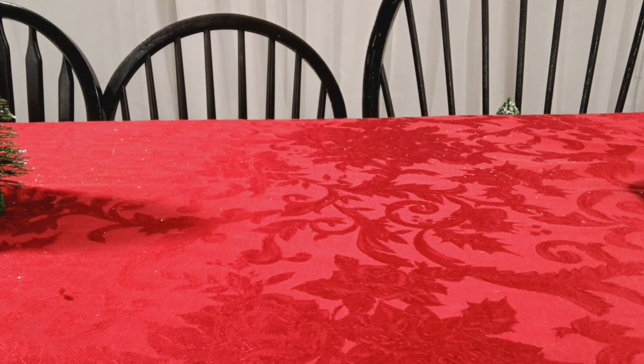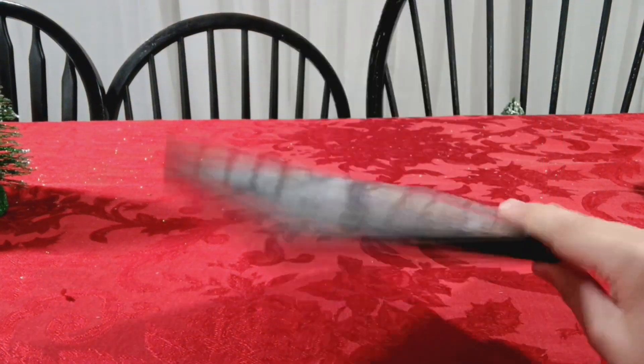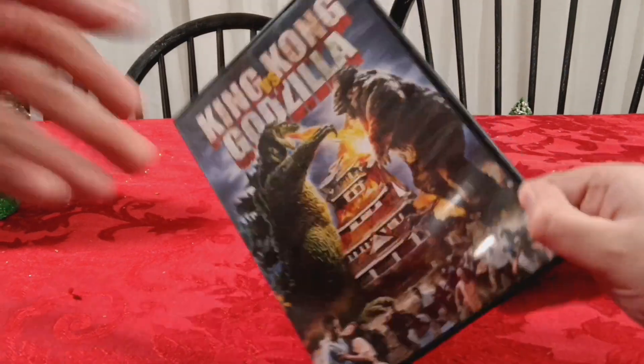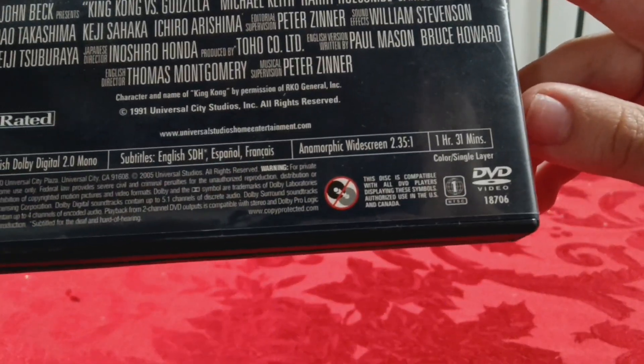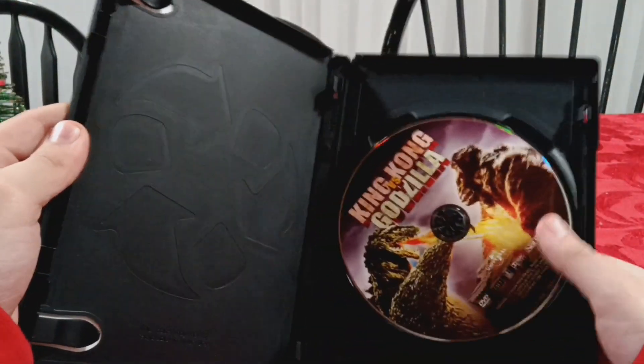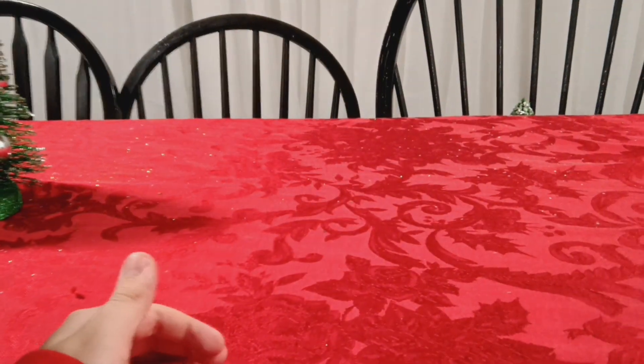We got King Kong vs. Godzilla, the original 1962 movie. It is a DVD - I think this is Blu-ray? I don't think it's Blu-ray though. If you can watch it, it's a good movie. There's not much to say about that.